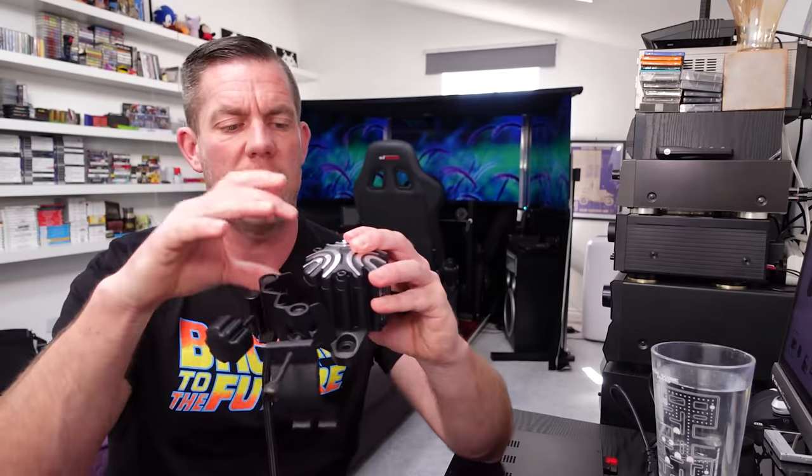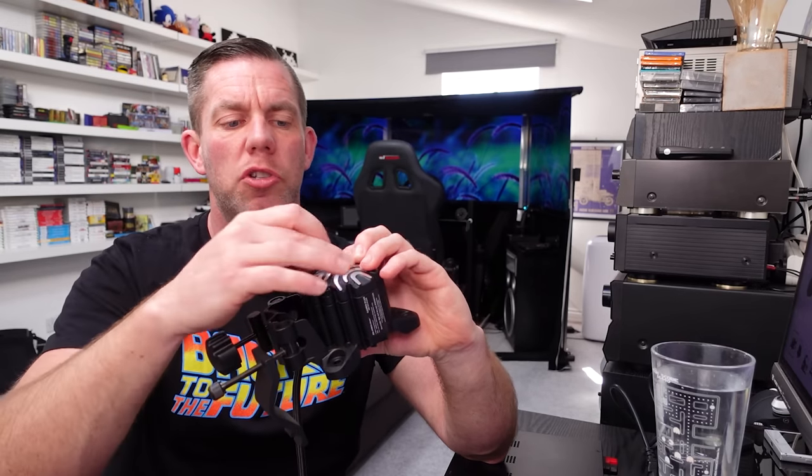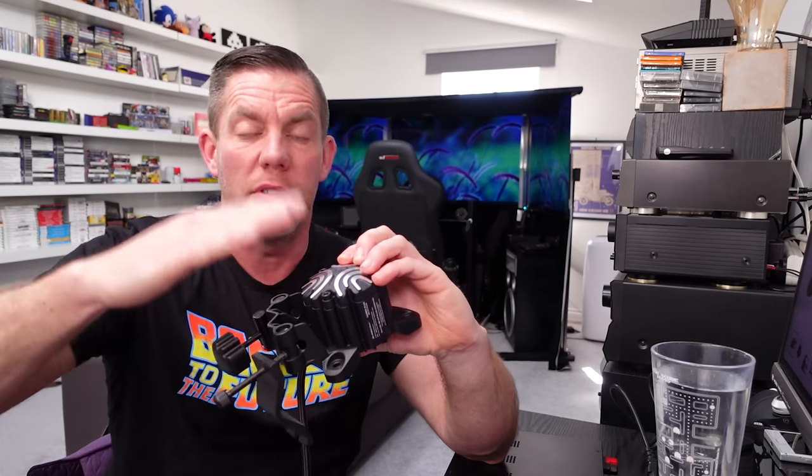The transducer itself is quite small — about the size of my palm. Inside, it's like a speaker without the cone: a magnet, a coil, and often a weight in the middle. As the coil moves based on the frequency sent to it, vibrations are transferred through your rig, seat, or Playseat — whatever you've got it bolted or clamped to.